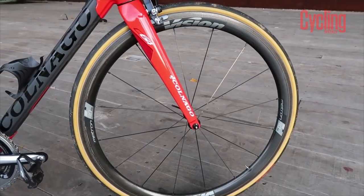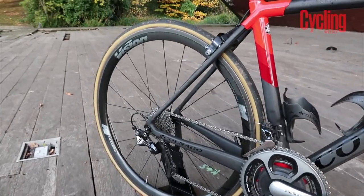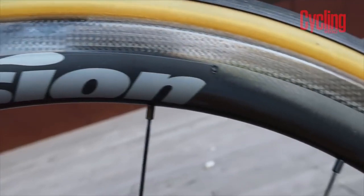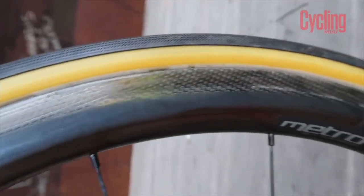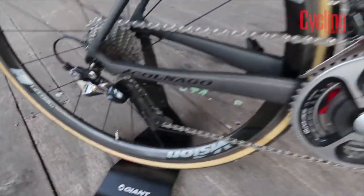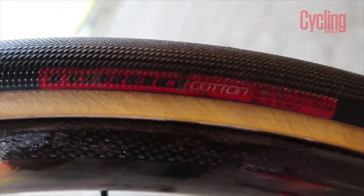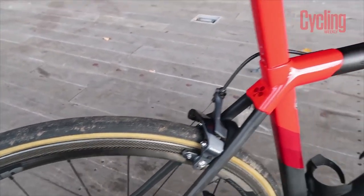Now for the wheels, I have the Vision Metron 40s. These are the best combination between aerodynamics and lightness, coupled with a 28mm clincher tire. Now for the Games I ran 25mm Vittoria Corsa, which offered supreme speed and incredible grip. But for the harsh winter roads, I'd recommend going for a slightly wider tire for increased comfort.